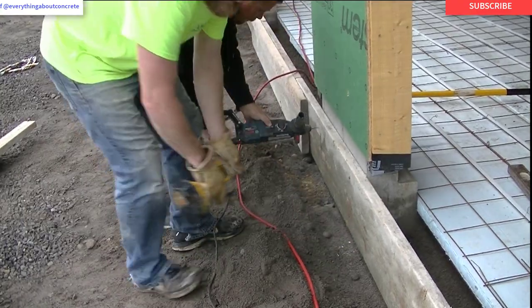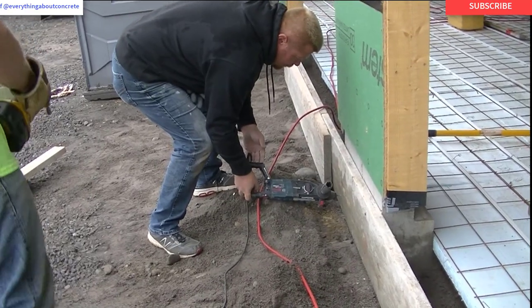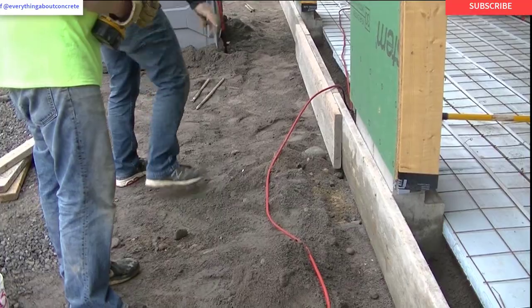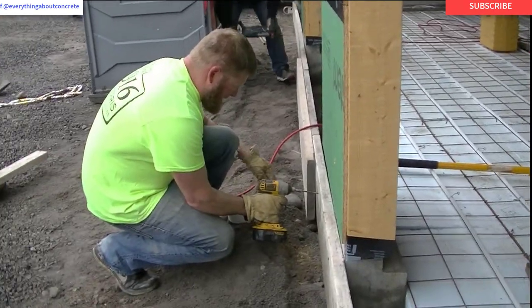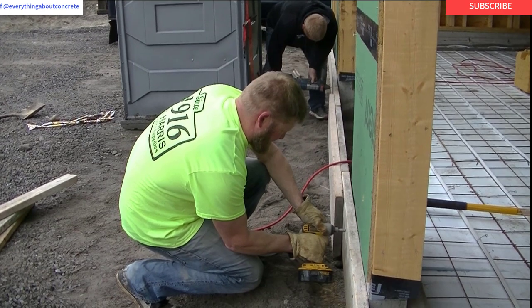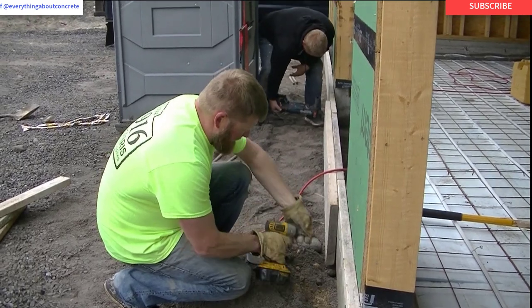We'll also put in the middle of these doors what we call a kicker or a brace to keep the middles of the form from bowing out. We'll use a metal pin — you can see it laying on the ground — and then one of those short two-by-fours, so those doorways stay nice and straight when we put the concrete against it. That's how we fasten wood to concrete: Capcom screws and a hammer drill. If you want any of that stuff the links are down in the description.